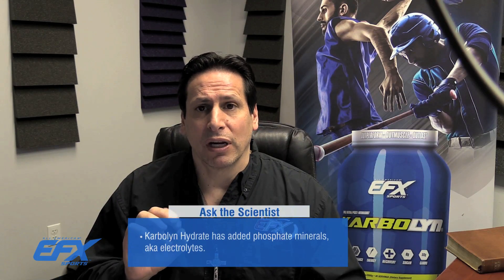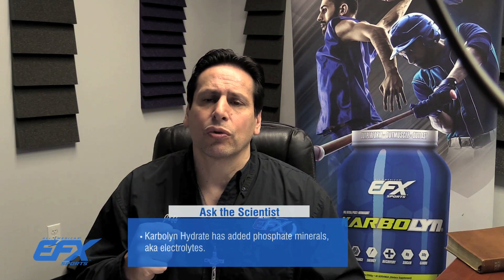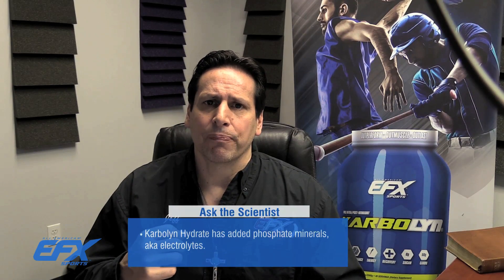Now, what's a little bit different about this versus just the regular Carbolin is I've added phosphated mineral electrolytes to it. These electrolytes are crucial to an athlete to sustain energy, to keep you from cramping, and just to keep you feeling well.